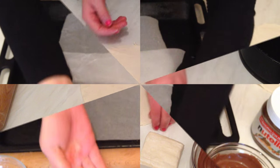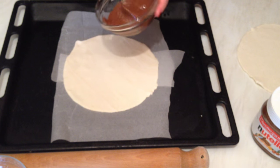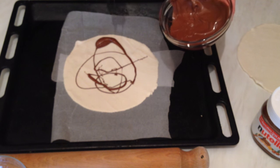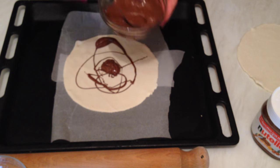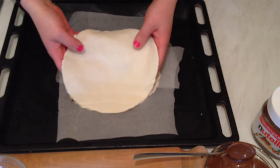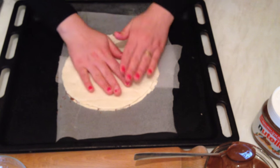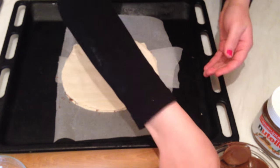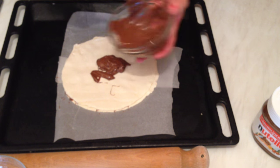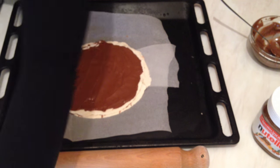After we've prepared the dough, we have the first layer. I'm going to add some Nutella and spread it as much as you like. Now I'm going to add the second layer on top and also spread some Nutella on it.